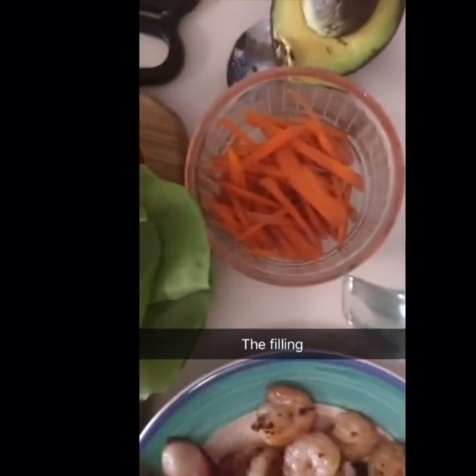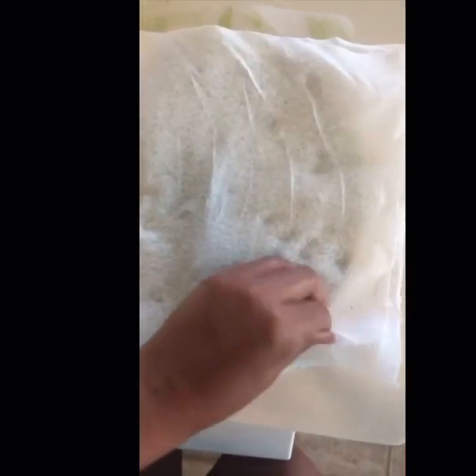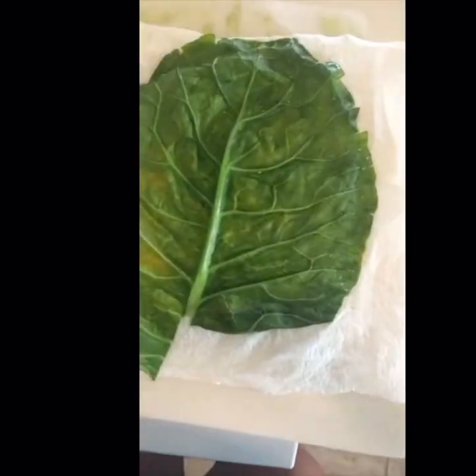I've got bacon and shrimp, creamy cilantro sauce, matchstick carrots, butter lettuce, avocado, green onion, and I've patted dry my leaves here so they're ready to go.